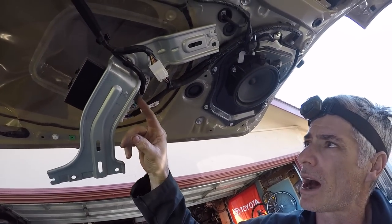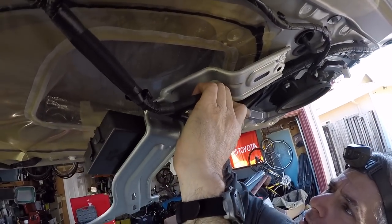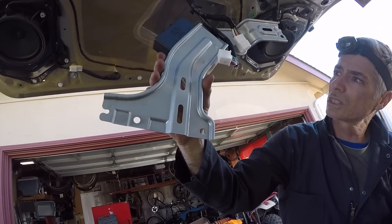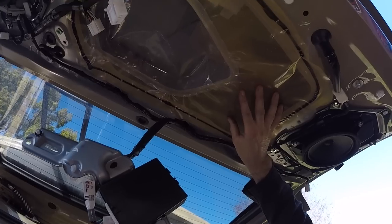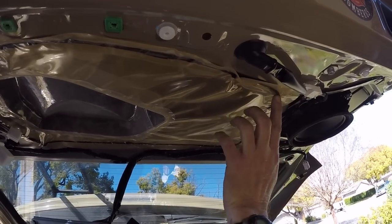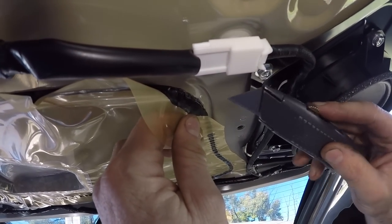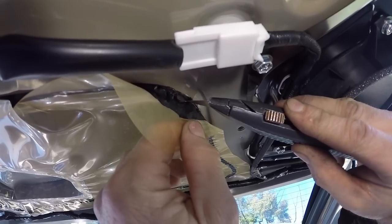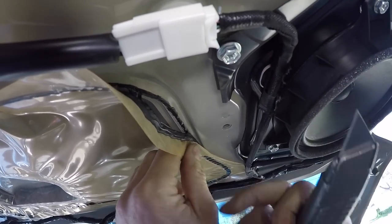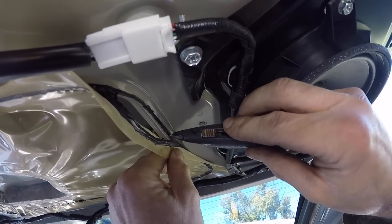I'm going to disconnect these wires — there's this module here, a Denso module — and undo these electrical connections. Now I have to get this plastic protector off. This is like a weatherproofing to keep the electrical components from getting any moisture in them. It's held on by this kind of sticky black goop. If you pull it back a little bit and get in here with the utility blade, you can start to just cut it loose. Take your time and work your way around — you want to keep it intact and keep most of the black stuff on the actual plastic if you can.